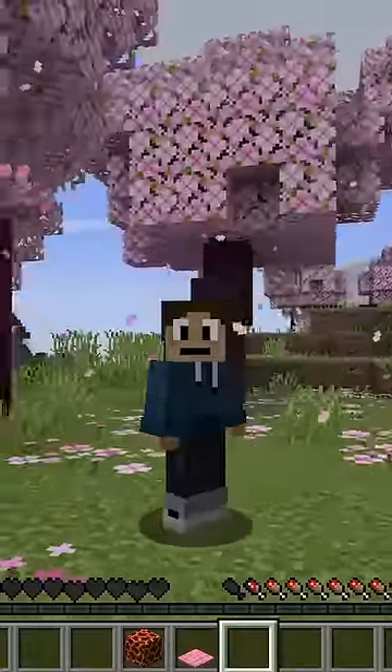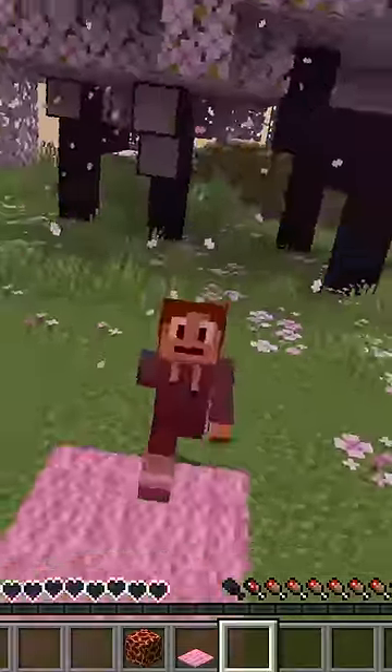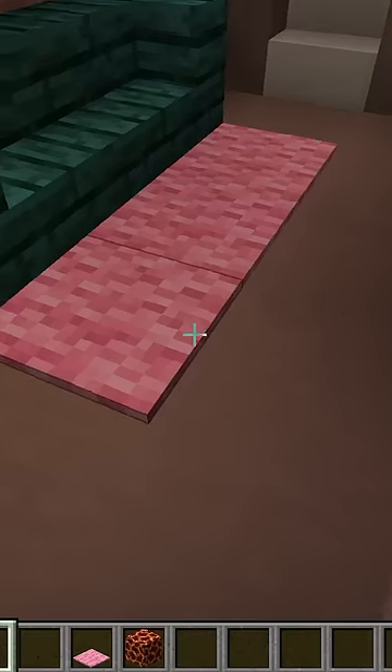They will notice that they are burning, so they would probably step off. That's why this isn't really that harmful — I don't think they'll be standing on it forever. And this little prank works well in my sister's house. She has a lot of carpets.